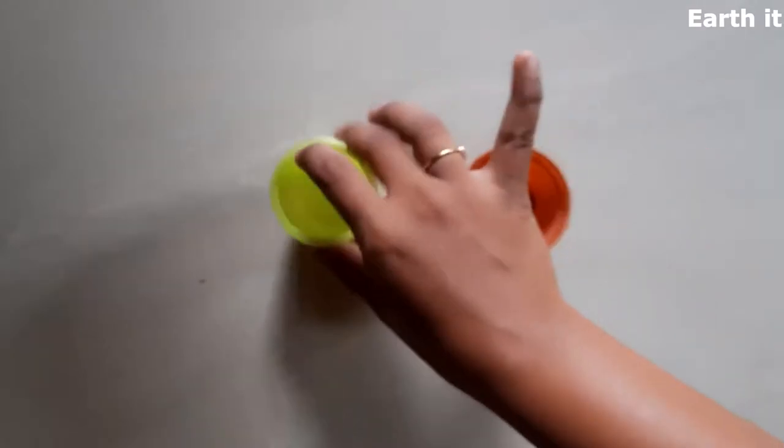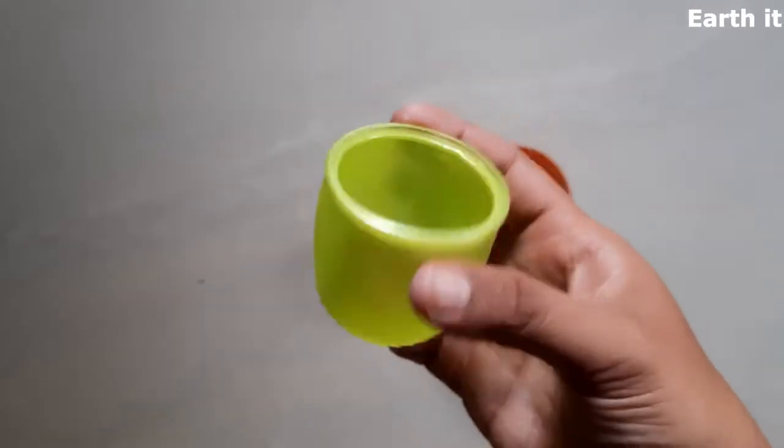So if you want to make a planter, we will take a base with holes. If not, let's take a flat based mould.